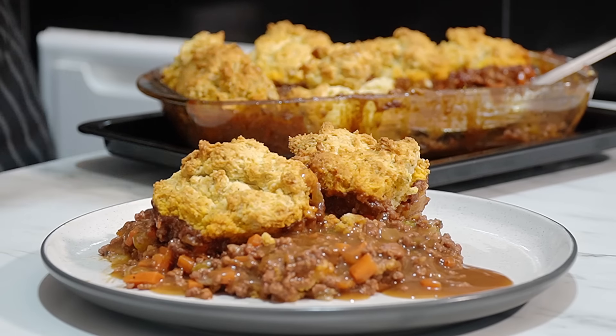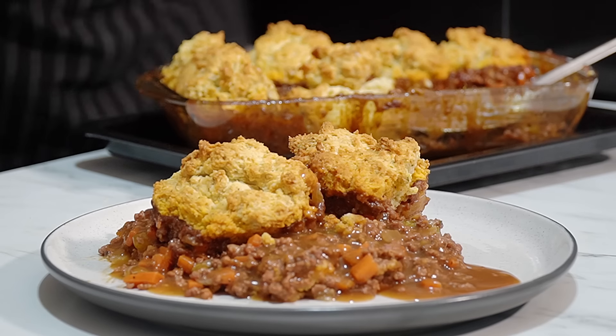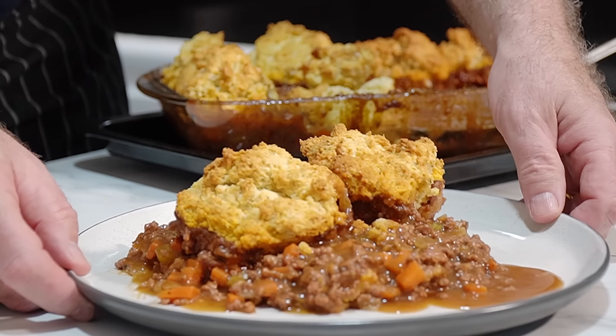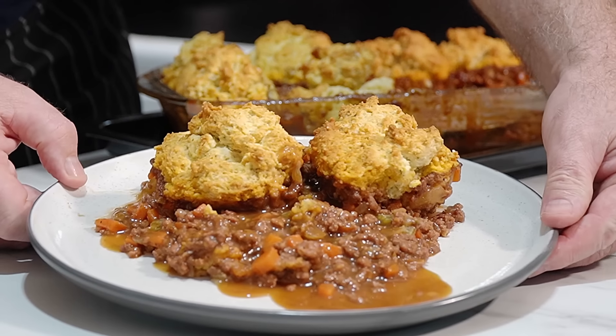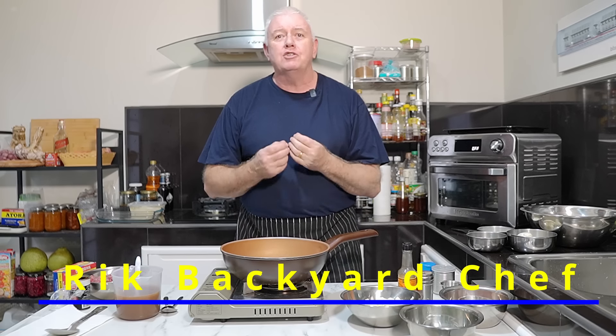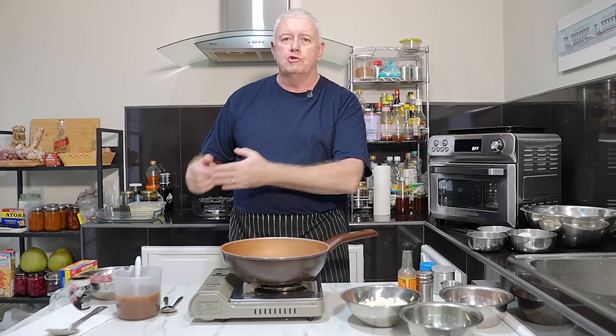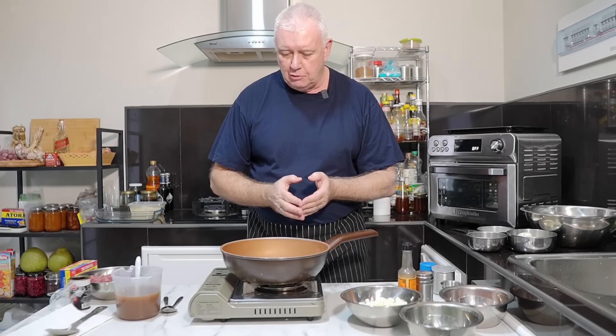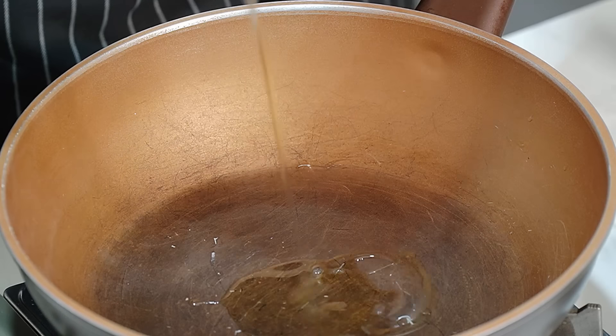Oh look at that — that is incredible! There we go, mince and dumplings made. Hi everyone, welcome to Backyard Chef, I'm Rick. Today we're making mince and dumplings. I realize there are people all around the world — I get loads of emails and comments saying they can't get the suet we use in the UK. I'm going to show you how to make perfectly light fluffy dumplings without suet, so stick around.